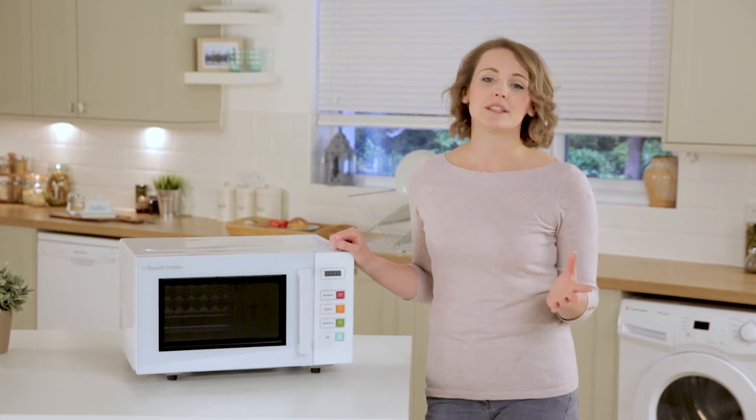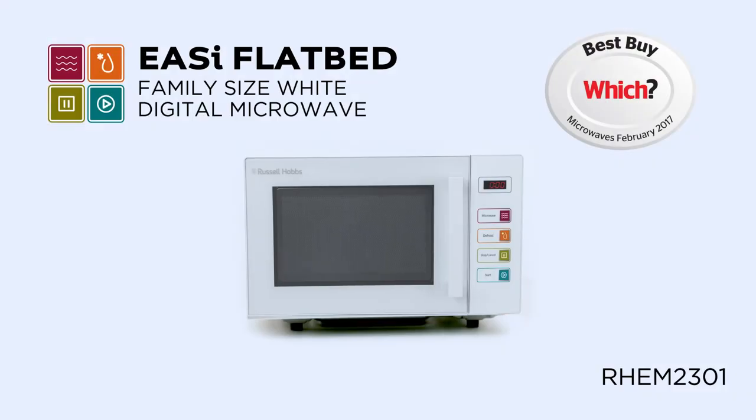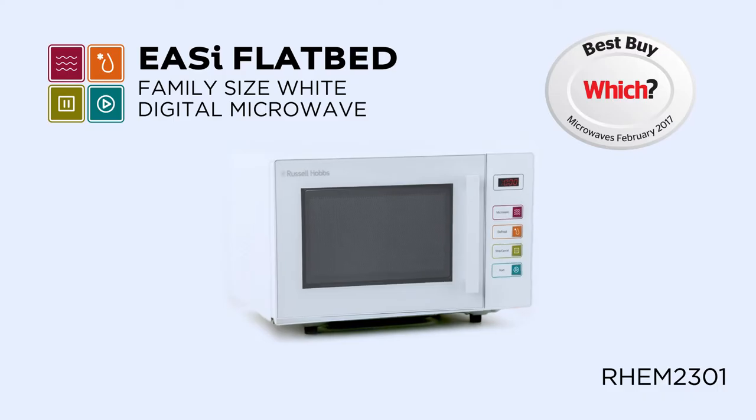Easy to use, simple to clean and cooks food evenly and efficiently. It's the perfect addition to your family home.